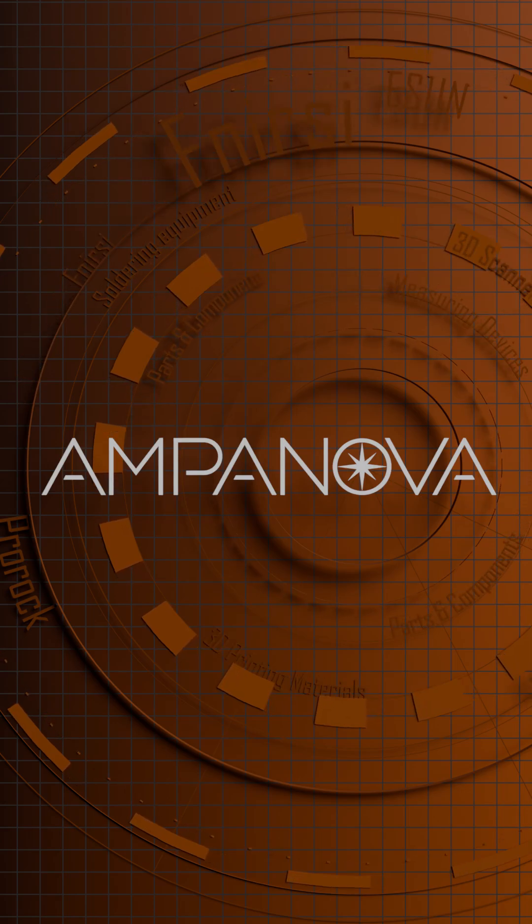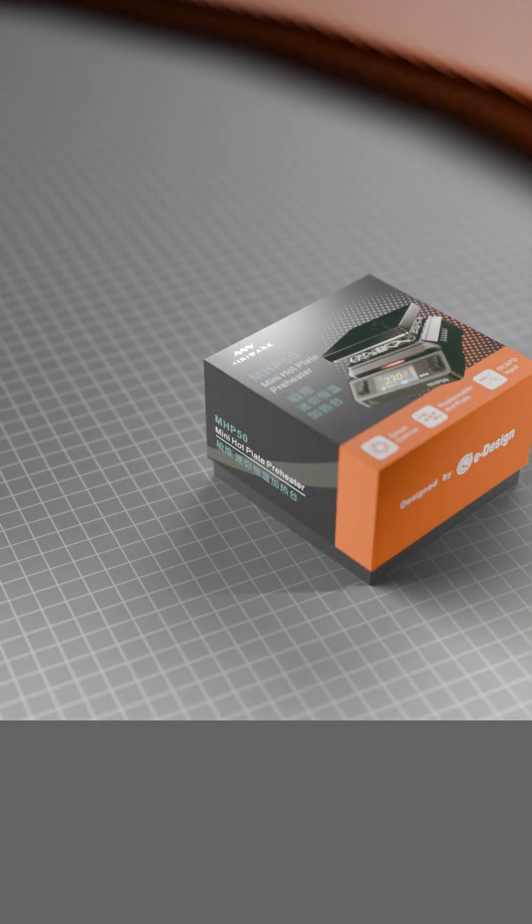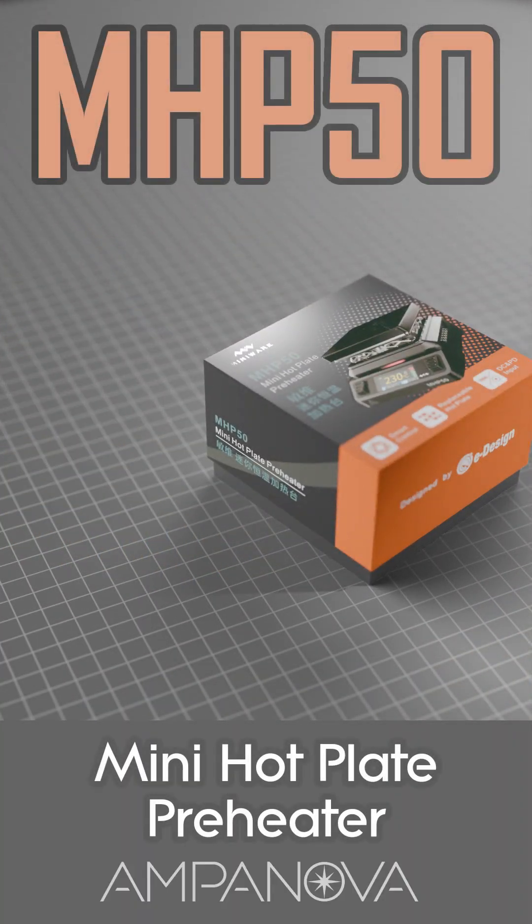At Ampanova, we warmly invite you to watch our product presentation video. Today, we will present to you the MiniWear MHP50 Mini Hotplate Preheater.